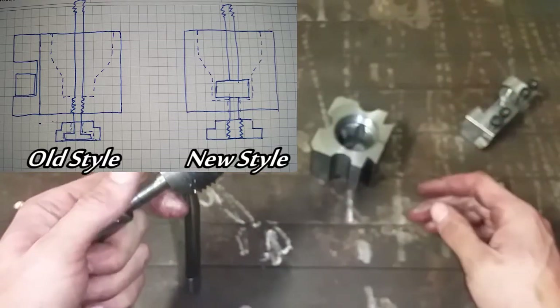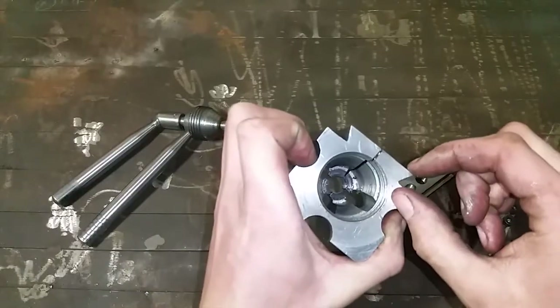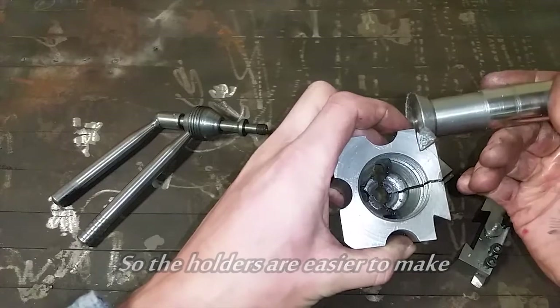I found it gave better clamping force. I've also reduced the height of the dovetail here. That lets me go full depth with the tool without having to step over and make multiple cuts for the final pass.